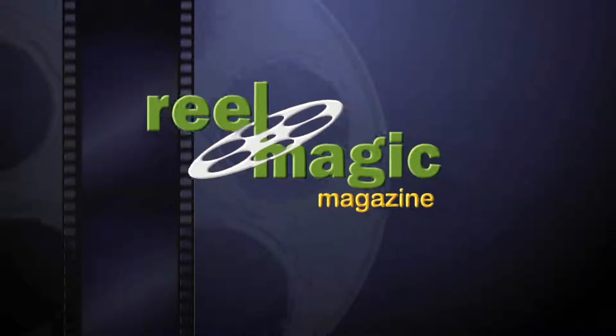In this issue of Real Magic Magazine, we've got a clinic on misdirection. First, John Lovick asks John Carney about simplicity and natural movement.